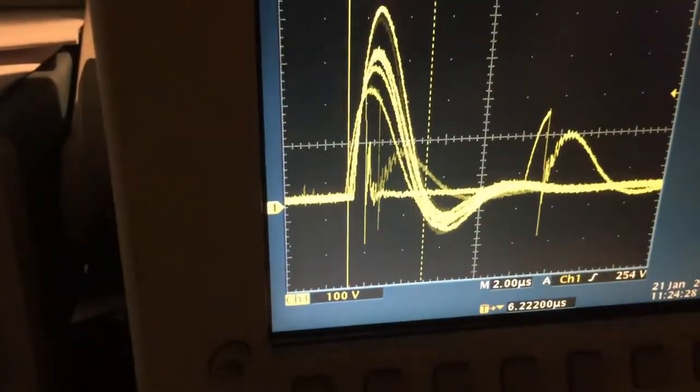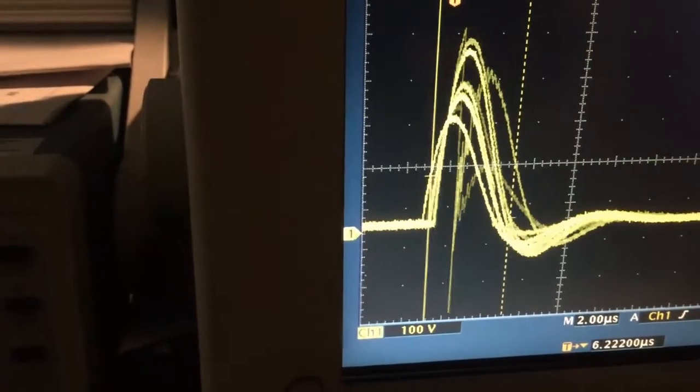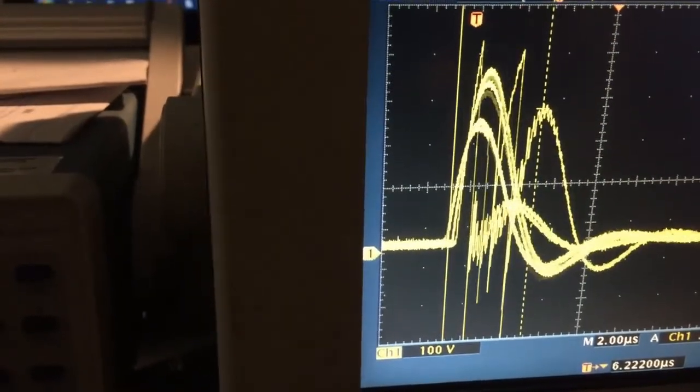Here's the waveform. You can see that occasionally the higher DI/DT — the abrupt downward slope — appears.